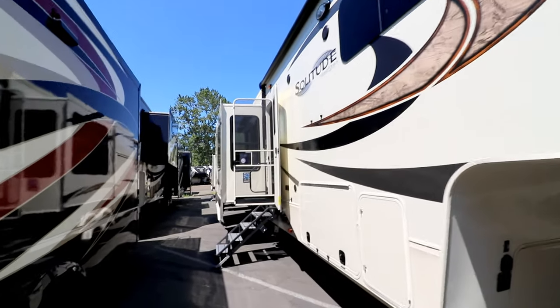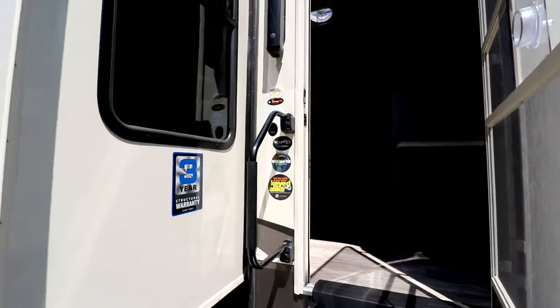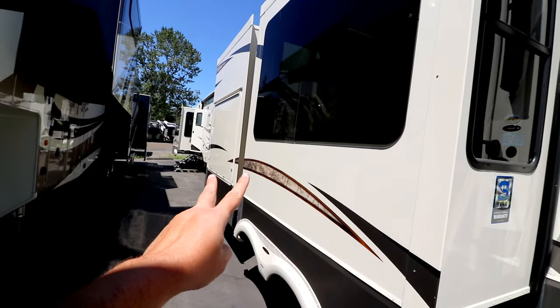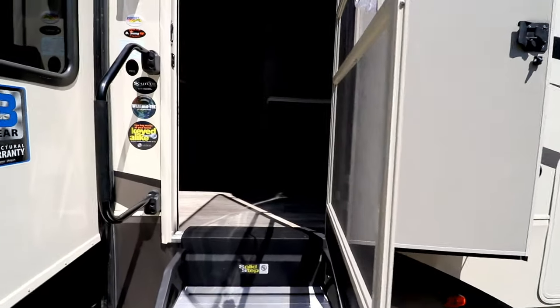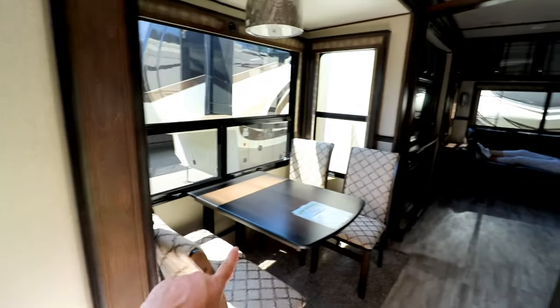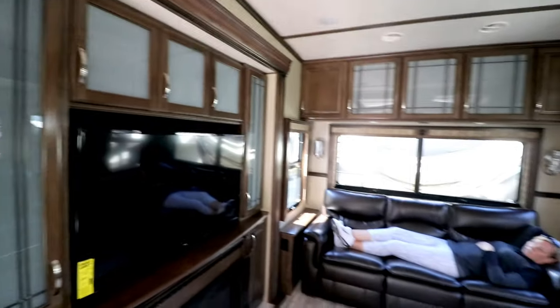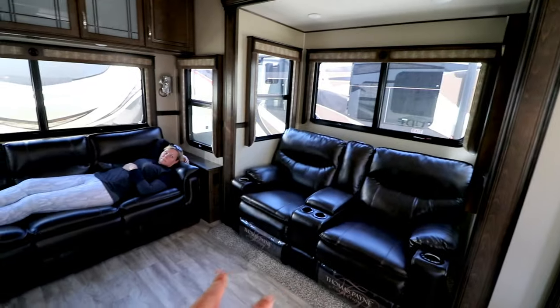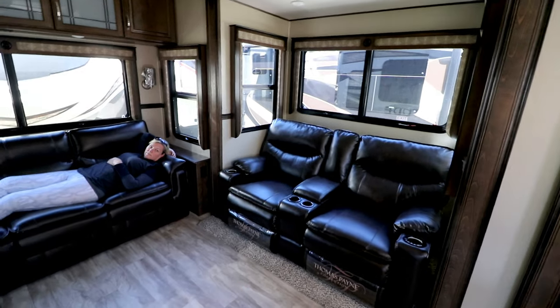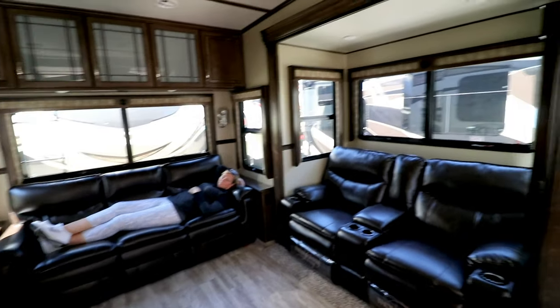Here's a Solitude that we've been in before and like. This is the Solitude ST 360 RL. You actually have two separate slide outs here. This reminds us a lot of a Bighorn we walked into a couple months ago that we really liked. You've got your separate dining area here and the second slide out. This is your entertainment center with a really long, good-sized fireplace and some cabinets.